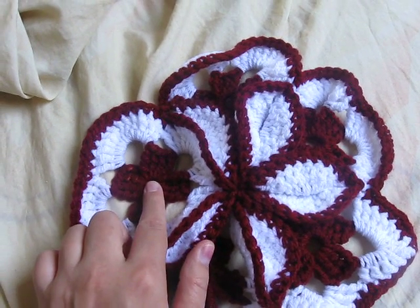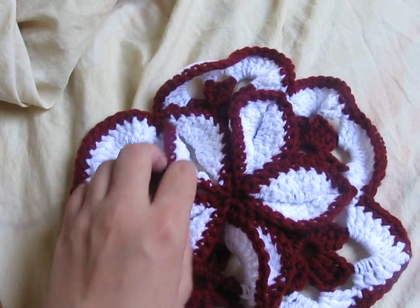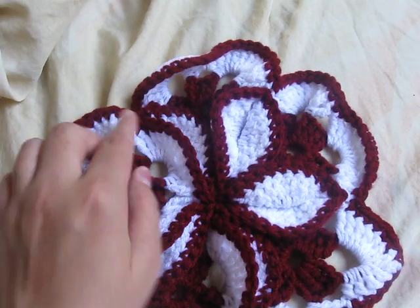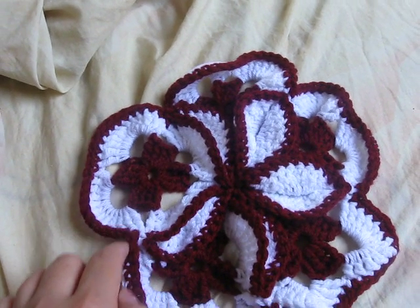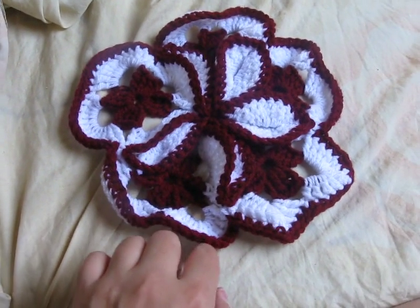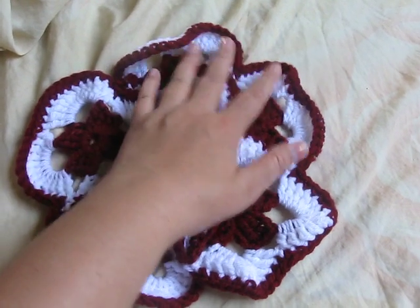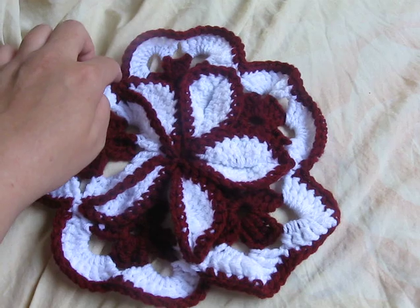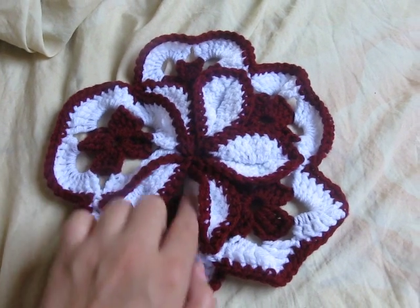You make five of just the middle and the white area, and after you've made all five of them, you start to crochet them only halfway. You single crochet all the way around halfway on each one until you've got to the last one, and then you turn around and start doing the bottom side of all of them.